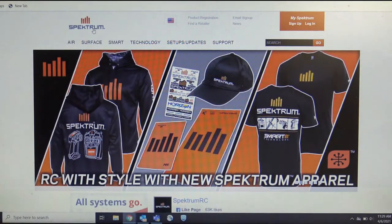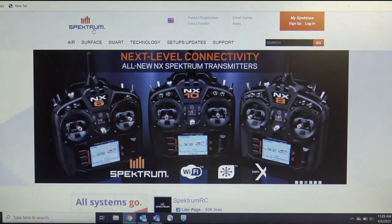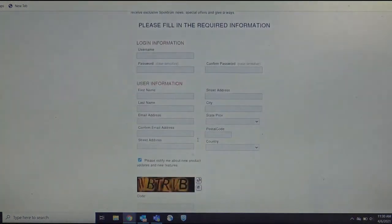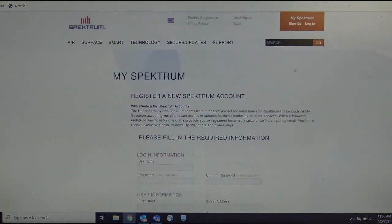The first thing you'll want to do with your brand new NX radio is to register your radio. By doing so, you're going to SpectrumRC.com. Once you're there, if you have not signed up, sign up. You'll fill out the information listed. Once you have done that, you'll log in.